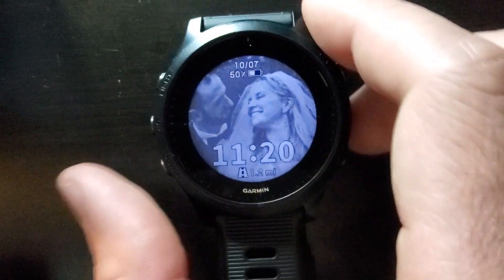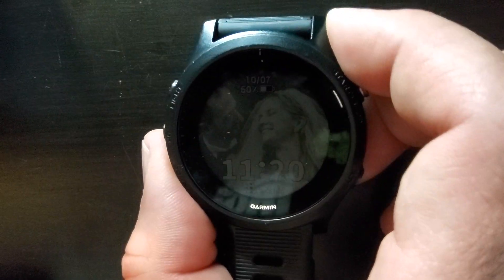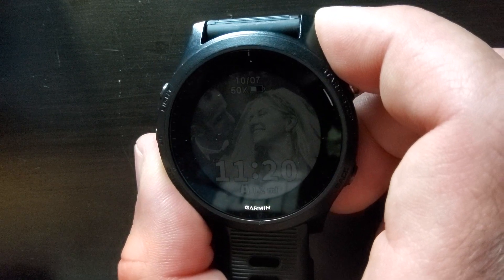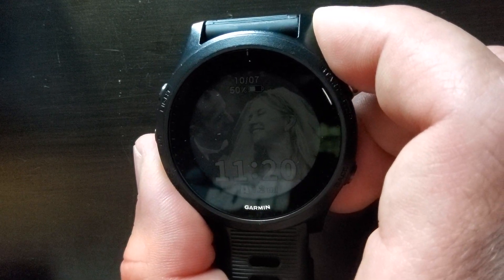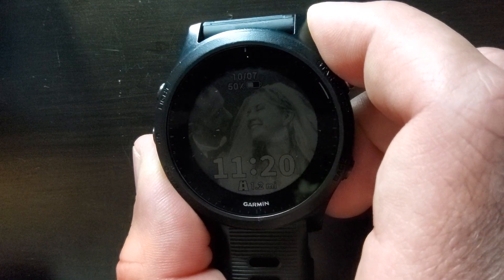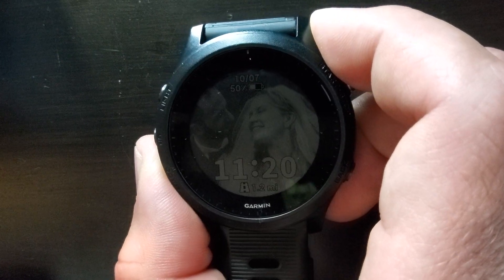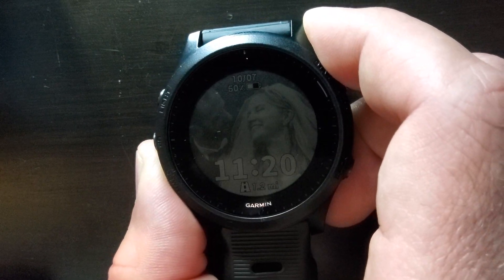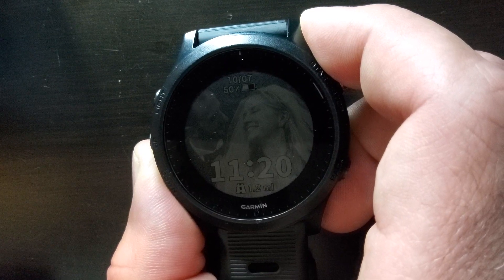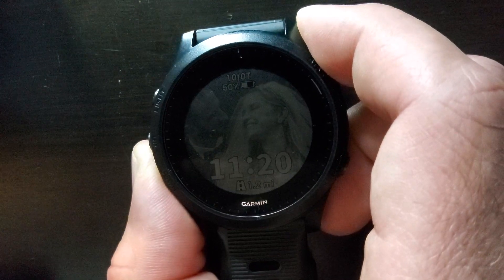So select GPS plus Galileo, select every second, and hit the back button to back out — you should be good to go. Give that a whirl. You can comment down below if you try these settings or different settings and let me know if you find better accuracy. I'll be curious to see at the Chicago Marathon this year if folks get better accuracy than in past years. If you like this video or you'd like me to make more on different topics, feel free to post below, like, and subscribe to our 4 Star Endurance YouTube channel. Thanks gang.